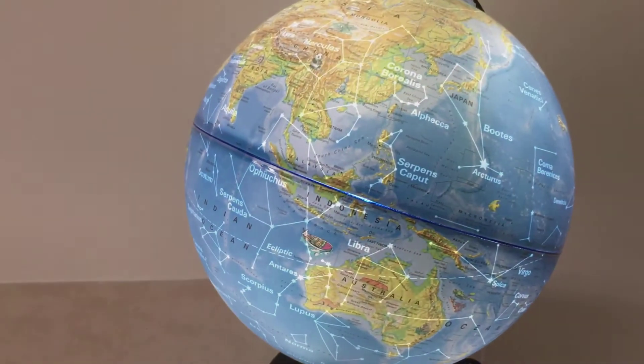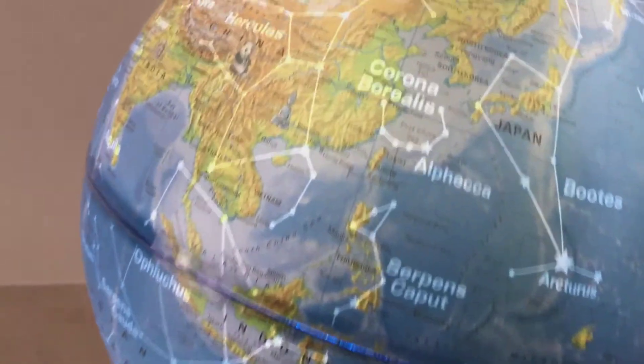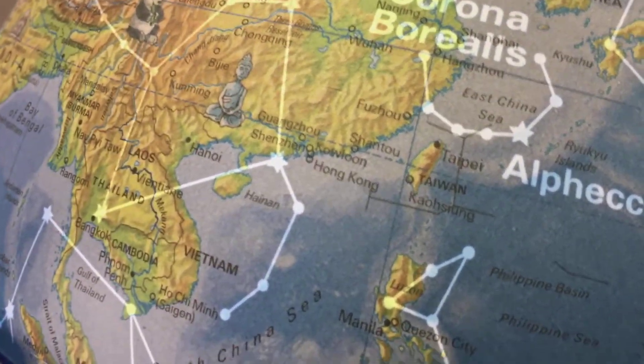Then when the light is turned on inside the globe, you can see the most important stars and the constellations that shine through from the inside, and it reveals this beautiful representation of the starry sky.